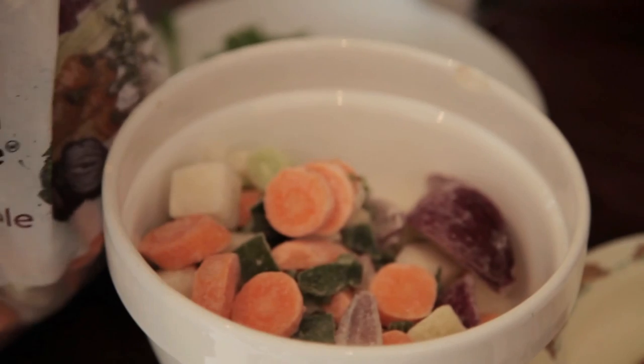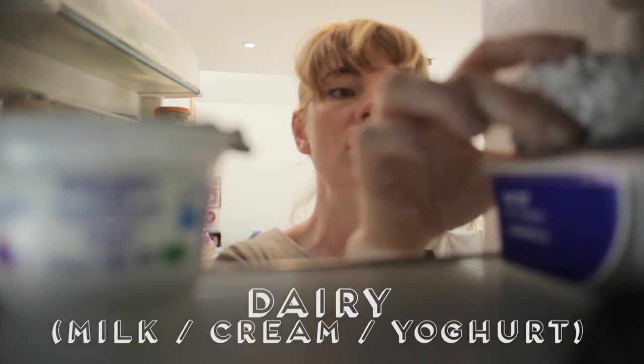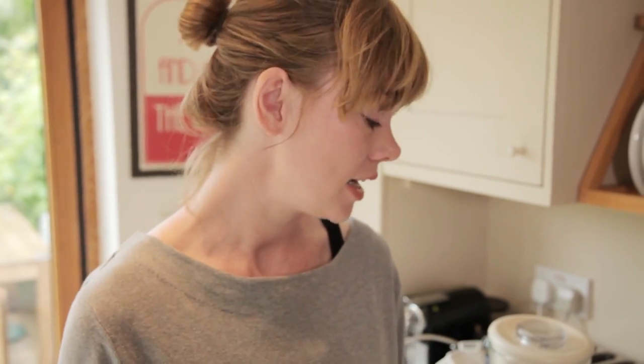I then also add some dairy. The great thing about this recipe is that you can use whatever dairy you have in the fridge. I am going to use Greek yogurt, and then I garnish because I think children like garnish.